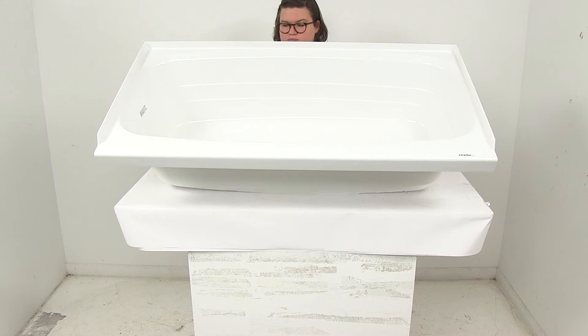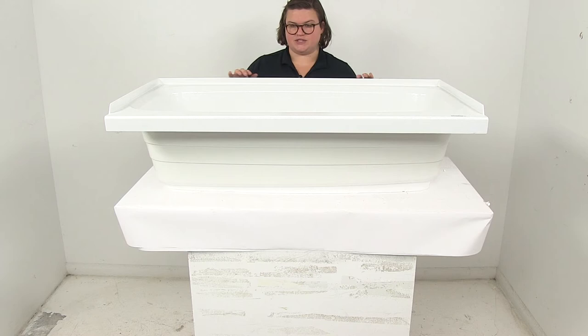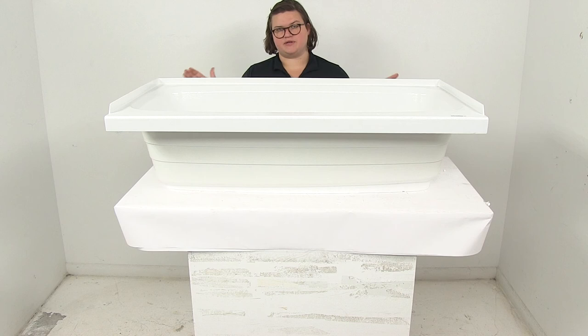The drain hole diameter is going to be 2 inches on the inside, measuring from the inside edge. As far as the mounting, or the overall height to the mounting flange, it's going to be about 11 and 5/8 inches from the base to this edge. Overall to this top lip it's going to be about 12 and 3/4 of an inch.